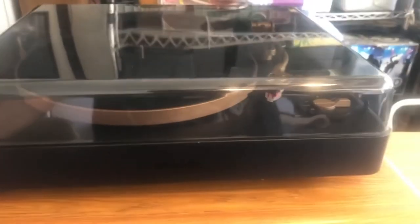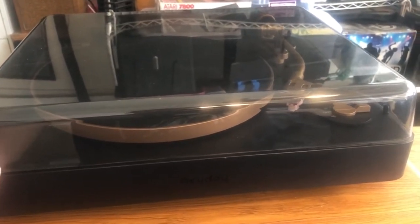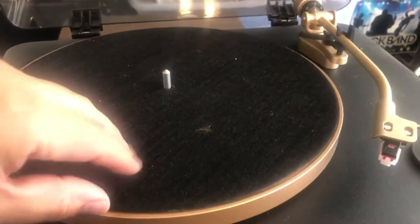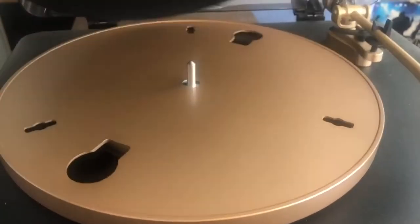This is the Heyday wireless turntable, currently being sold by Target. This is the inside — it's a belt-driven turntable, and I will show that right now.